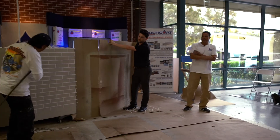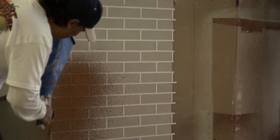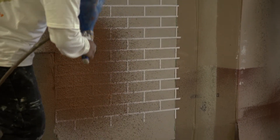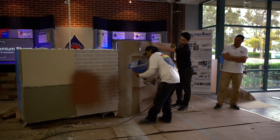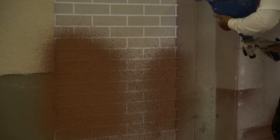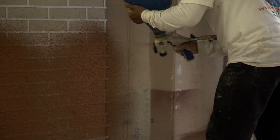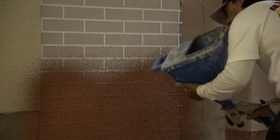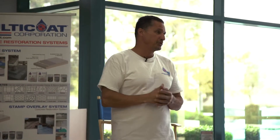He's got the red stucco and he's going to go ahead and spray that on. Once he's got the stucco on there, he'll take the dash brush and brush over it to give it a little bit of texture so you can see the lines. Then you pull your stencil and you end up with your brick look.